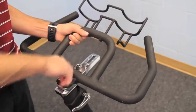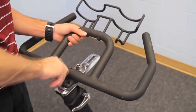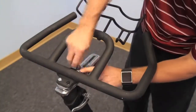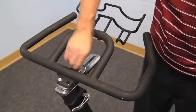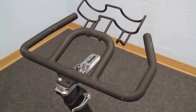Step three, we're going to attach the handlebars. It's held in place with just four screws and you'll have to use an Allen wrench to tighten those down. There is a flat washer that goes on underneath the head of that screw, and make sure that all four of these screws are extremely tight.